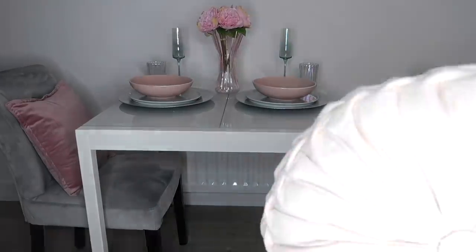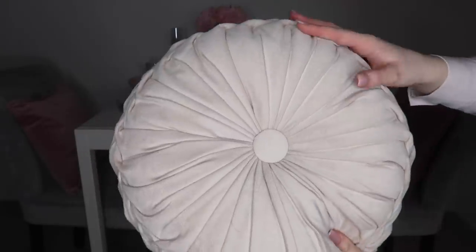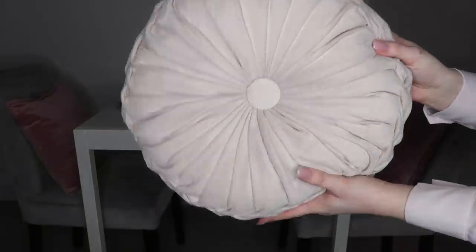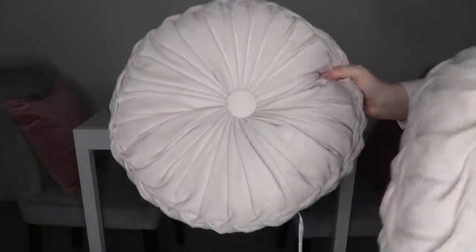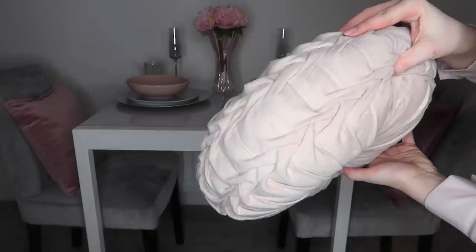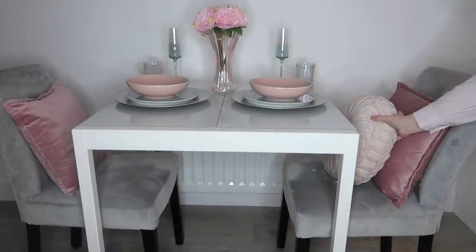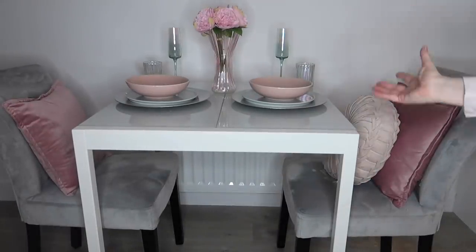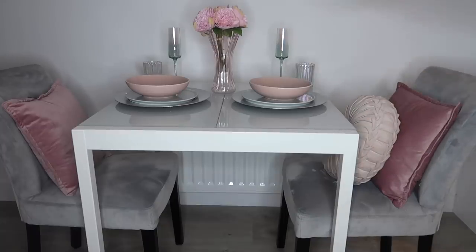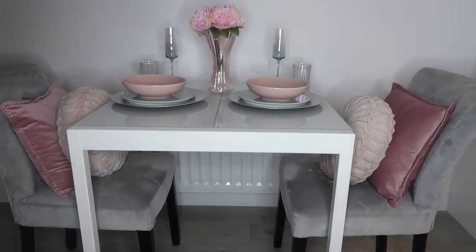If you want to go all out, the first extra option is to add another shade of pink — a lighter shade. These cushions are from Matalan, nice velvet, really soft but a little firmer, so they're more for decorative purposes. They were £10 each — a little pricier, but very pretty with pleats on the side. When you add these, they bring in the lighter-toned bowls nicely while the darker pink cushion still ties in with the vase. The color palette complements everything really well.